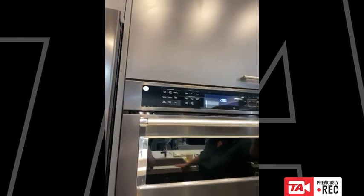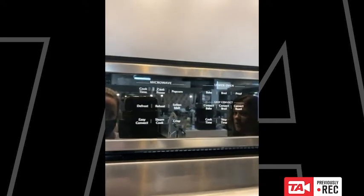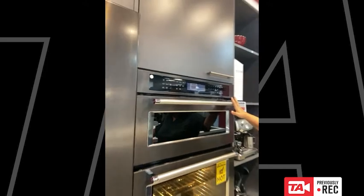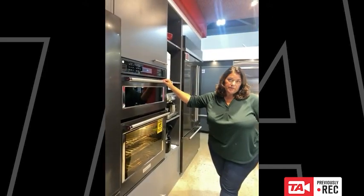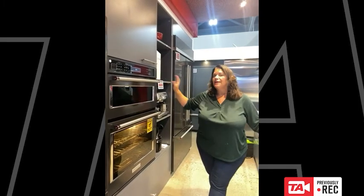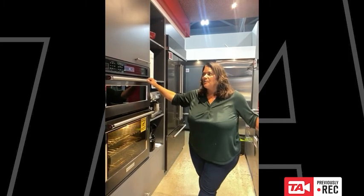Today we're focusing on the upper oven, which we call a speed oven because it's designed to use not only microwaves but also a broil element and a convection element. A lot of times people buy these and think it's great, but then they never use it as an oven — they just use it like a microwave, heat their tea, pop their popcorn, reheat their coffee. I just want to show you that this really can be used as an oven and it does a really good job, with some cool features that allow you to do some nice things.